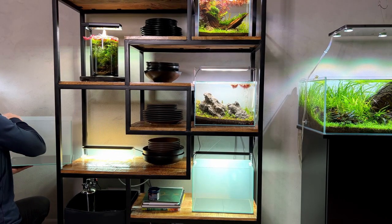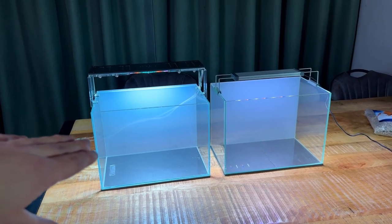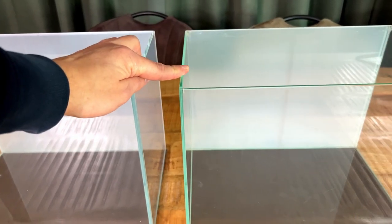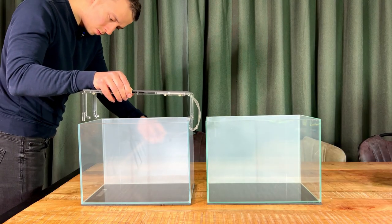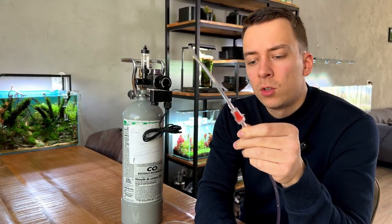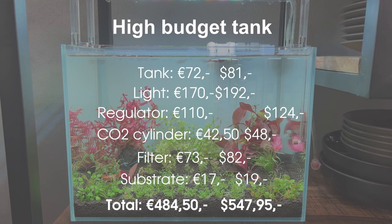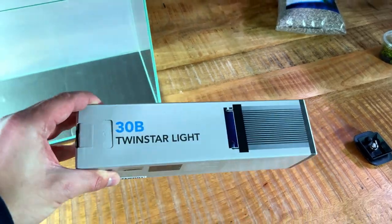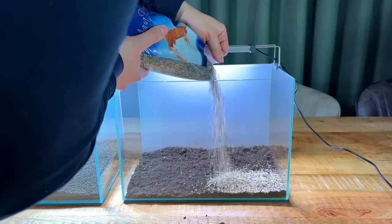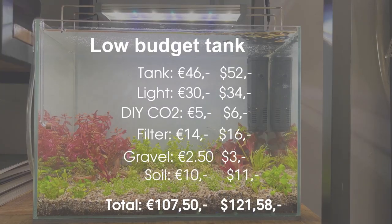Two months ago we started a new experiment in the Twinscape series. This time we are comparing a low budget setup versus a high budget setup, just to see how big the difference in plant growth will actually be. Both tanks are the same size, but the high budget tank has a very powerful light, an external filter, pressurized CO2, and aqua soil as a substrate — total cost 484 euros or 547 dollars. The low budget tank has a very cheap light, an internal filter, DIY CO2 made with yeast and sugar, and for the substrate we're using pond soil capped with dirt — total cost 107 euros or 121 dollars.